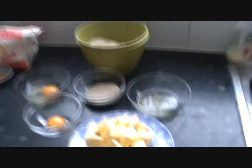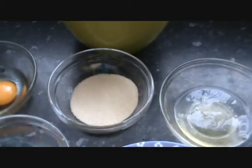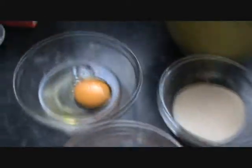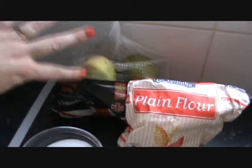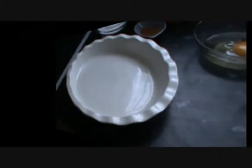So anyway, for the pastry you're going to need plain flour, golden caster sugar, an egg white, egg yolk, one whole egg, and some cold unsalted butter. For the filling you're going to need, of course, Bramley apples, plain flour, cinnamon, caster sugar, and you're going to need a nice pie dish.